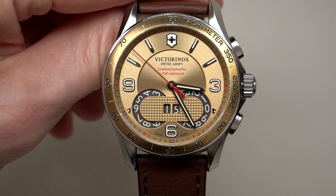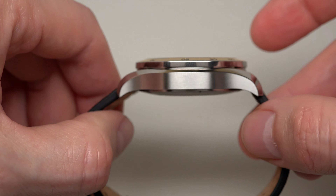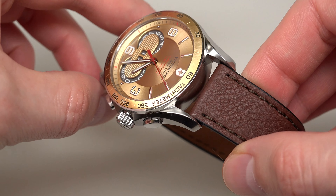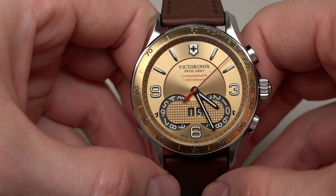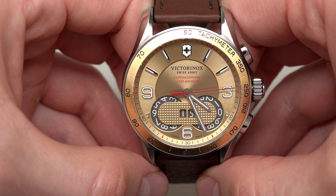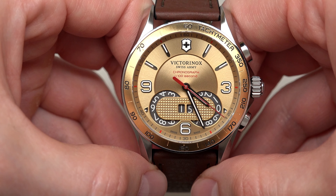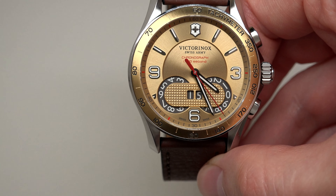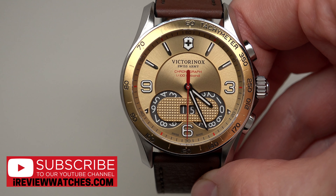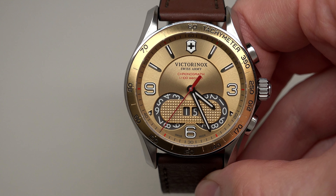Looks very interesting. Brown. Today we have the Victorinox Swiss Army Chrono Classic men's watch. Retail price $875 — yes, expensive. But right now, just today, I see a price of $174.99. It's maybe like 80% off. It's a crazy discount, right?